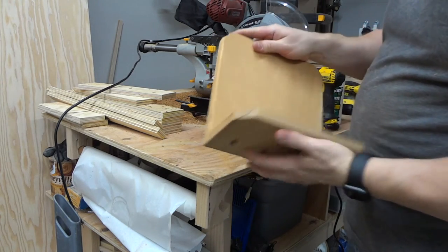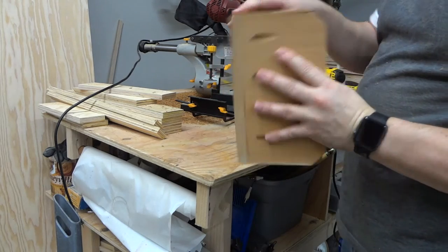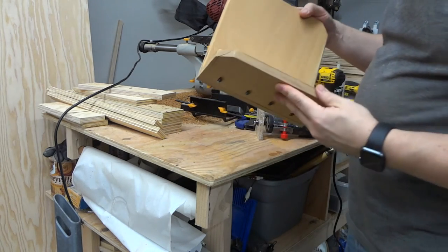I sanded at 120 first, joined them together, and now I'll finish up everything with 220 just to make it really smooth and ready for finishing.